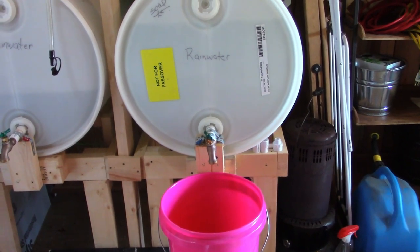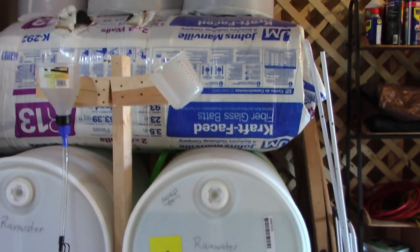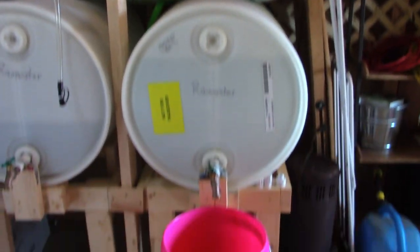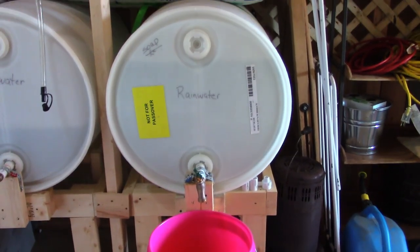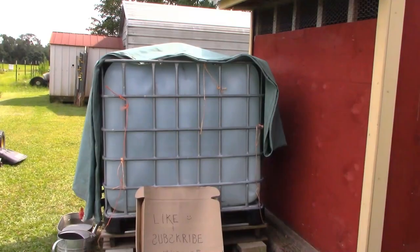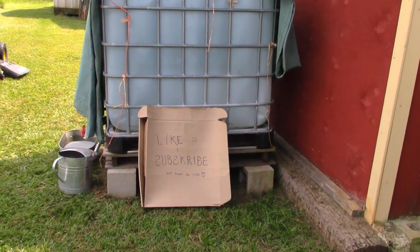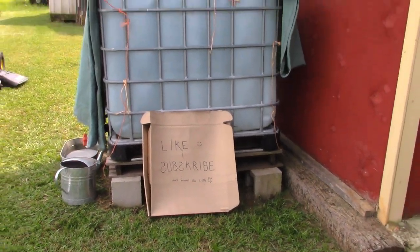Before we open the spigot and allow it to pour into a bucket, we let the first little bit go into a cup, because sometimes with a brass spigot there's a little bit of residue and you want to rinse that out. Once it runs clear, then you can put it in your bucket. My husband's cheap — actually free — advertising there!